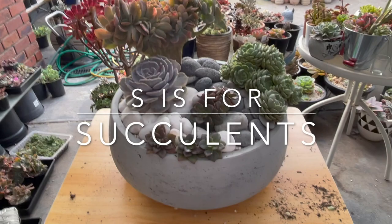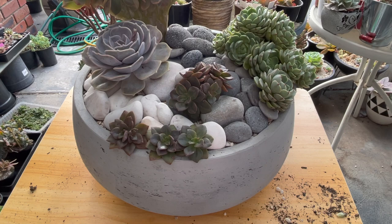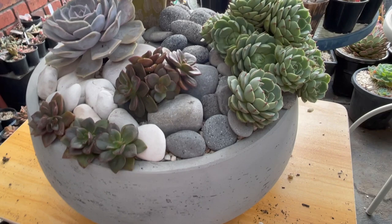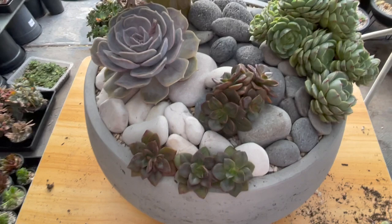Hello my succulent friends, it's me Suze and I'm back. It's the following morning, I've done my morning chores so I can play outside. Yesterday when I was editing the video I got a different perspective and I really don't like what I've done with the rocks. I nearly didn't even post that video because I'm not happy with it, but I'm just trying to keep it real — it just needs a little adjustment.